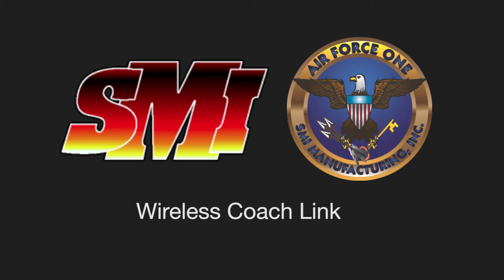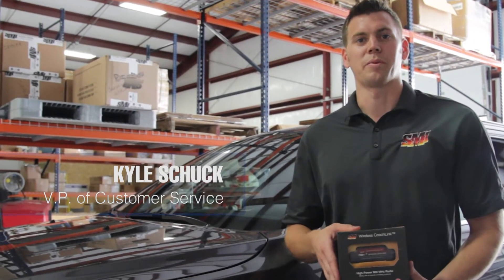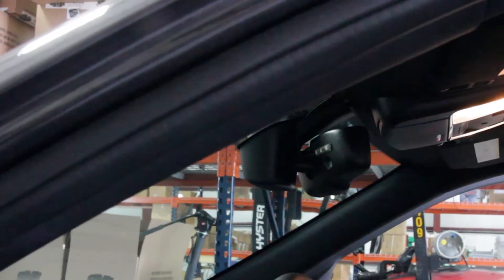We're going to be installing the SMI Wireless CoachLink Kit on the 2015 Jeep Grand Cherokee. This vehicle has already been fitted with the Air Force One, so we're going to be installing this kit in place of the LED notification light that comes with the Air Force One system.